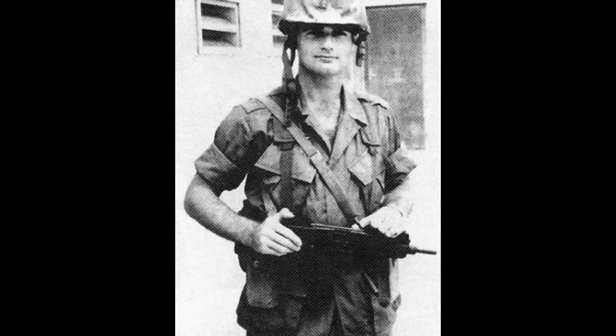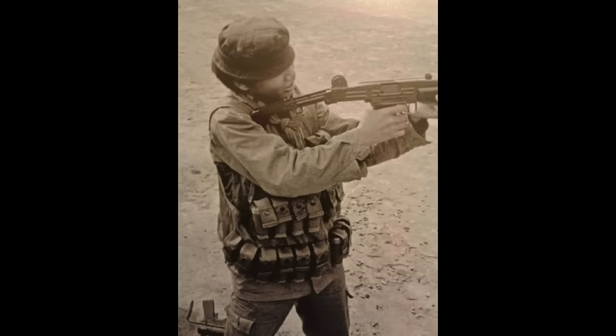SOG acquired the Uzi from the CIA, who in turn got the weapons from FN in Belgium. Many SOG operators liked the Uzi for its compactness and easy magazine loading. The compactness also made it a favorite when SOG had to be inserted by parachute drop.